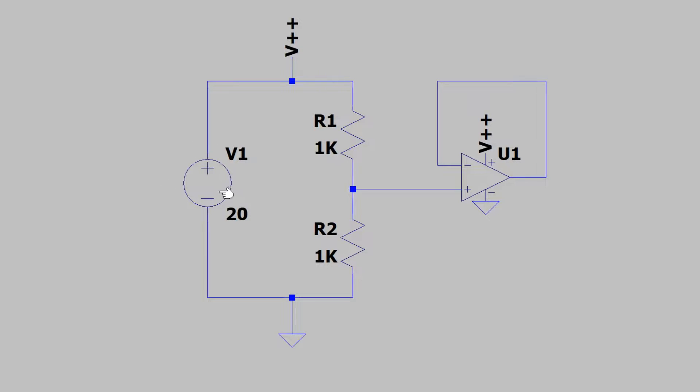The power supply is connected to two series resistors which creates a voltage divider. These resistance values are equal, so if we probe directly between the resistors we divide the voltage equally by 2. This output voltage is 10 volts if you probe from that point to ground.